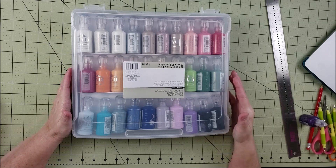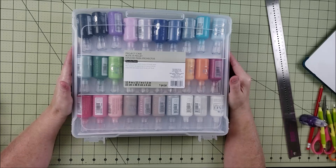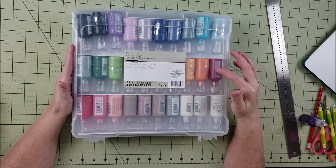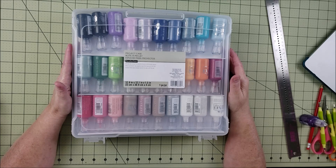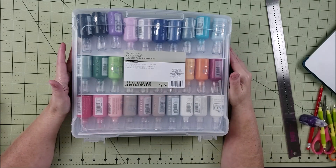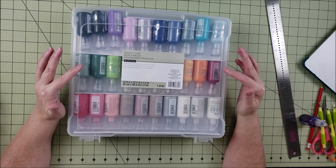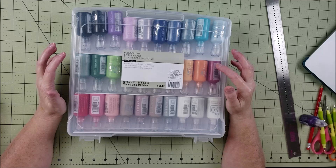Today's video I'm going to be talking about the project case from Recollections from Michaels. There's also an Iris slim project case that Michaels sells online, and they have two sizes. The Recollections one in-store is only the smaller size, but the Iris brand has two different ones. I originally bought this case thinking I'd use it for 12 by 12 scrapbooking kits, but it doesn't actually fit 12 by 12 paper — it only fits 8.5 by 11. The bigger Iris one does fit 12 by 12. I created a blog post about what fits in these slim project cases.